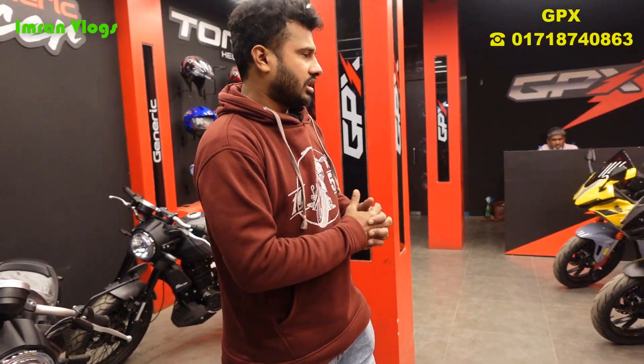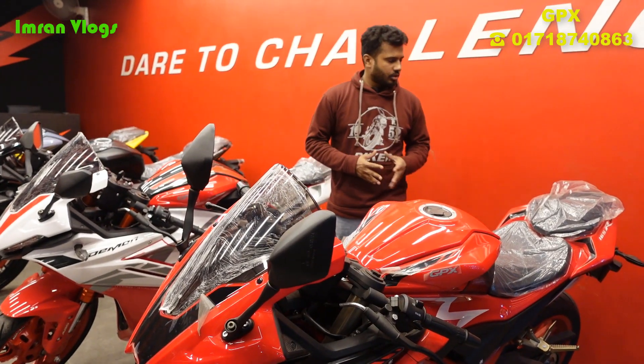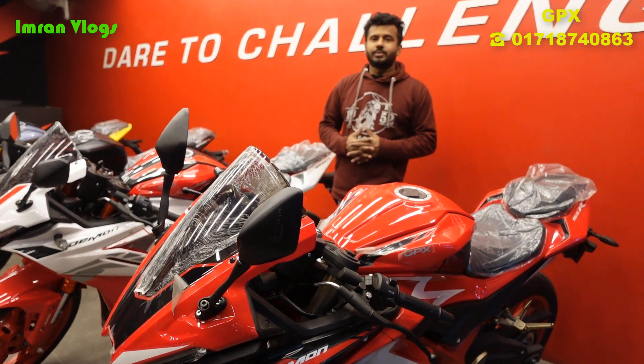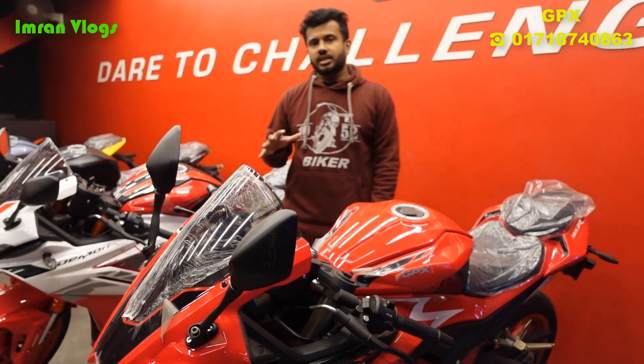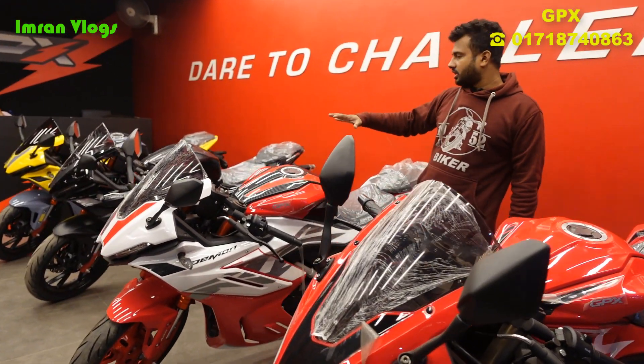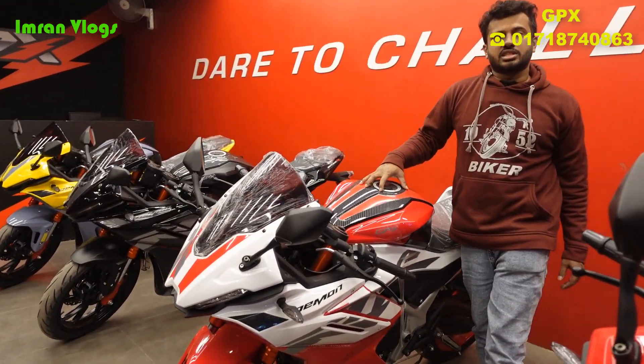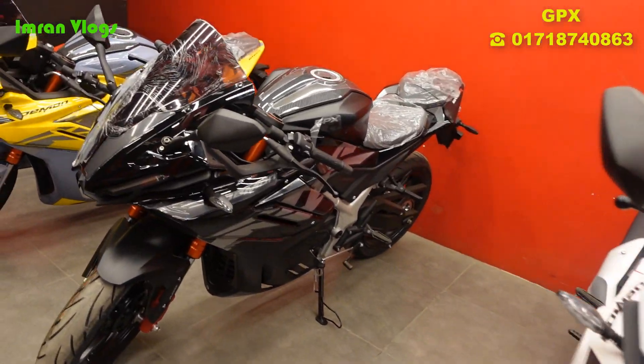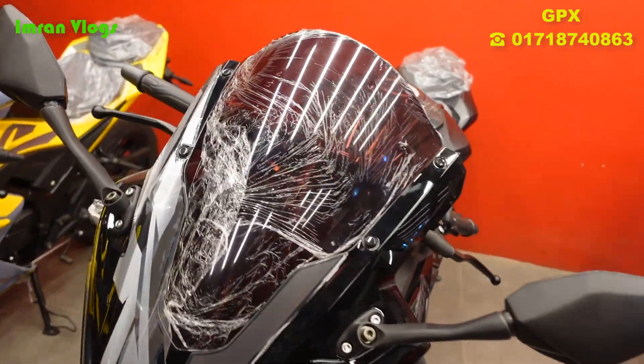I will tell you more about this bike in the next video. I will cover the GPX Demon 165R non-ABS in detail, including pricing information.